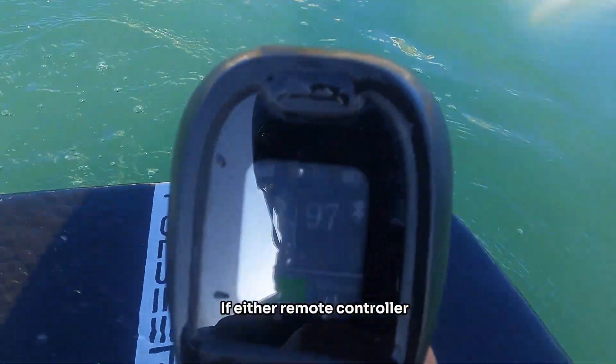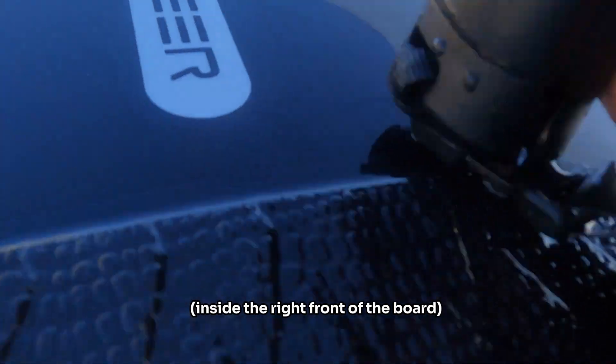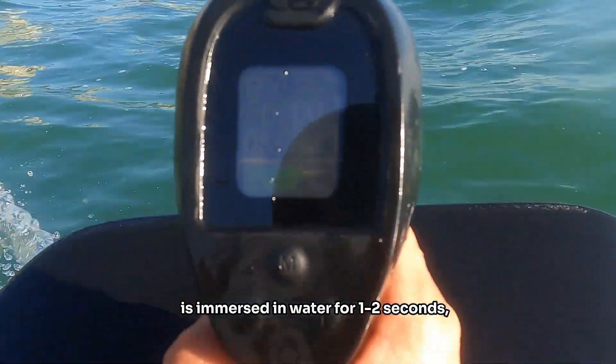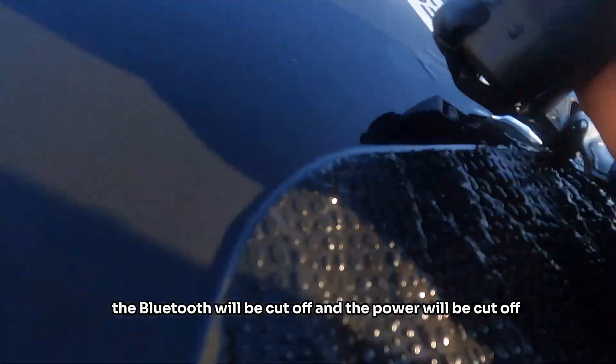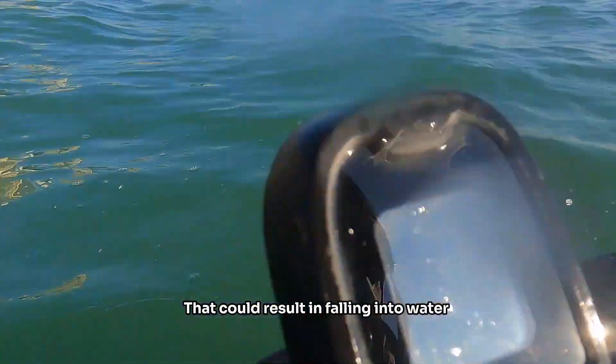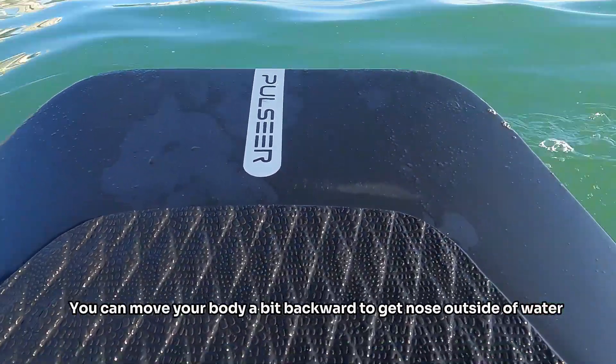If either the remote controller or Bluetooth receiver inside the right front of the board is immersed in water for one to two seconds, the Bluetooth will be cut off and the power will be cut off. That could result in falling into the water. You can move your body a bit backward to get the nose outside of the water.